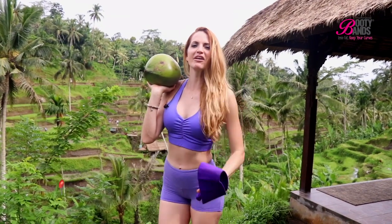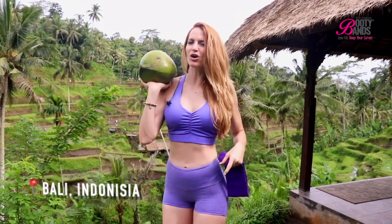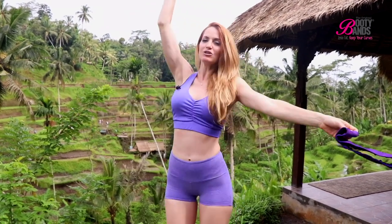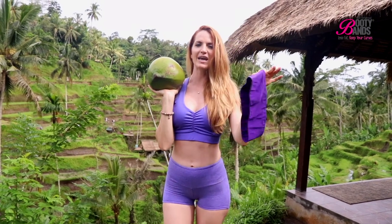What's up booty brigade! If you are ready for a challenge that's really going to shrink that waist, lift and round that booty, and also give you a more positive mindset, you've got to stop and do this workout right here right now. This is a workout you can do anywhere — you do not have to be in Bali. For today's workout, grab your booty band and also some sort of lightweight water bottle, whatever works for you.